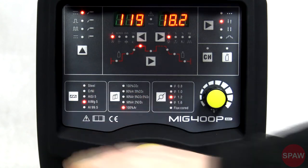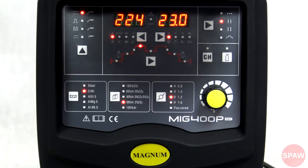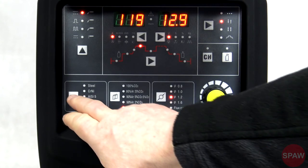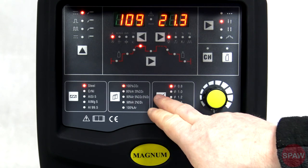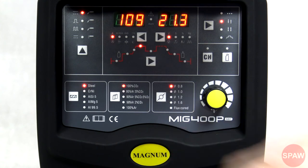Poniżej znajduje się grupa wyboru materiału: stal zwykła, stale nierdzewne i kwasoodporne, stopy aluminium z krzemem, stopy aluminium z magnezem, stale nierdzewne i wybór gazu osłonowego. Grupa wyboru gazu osłonowego – przeważnie wybór materiału narzuca konkretny gaz ochronny. Grupa wyboru średnicy spawanego drutu: od 0.8, 1.0, 1.2, 1.6 oraz spawanie drutem samousłonowym.